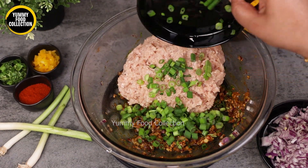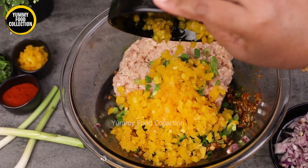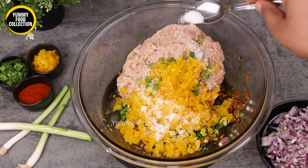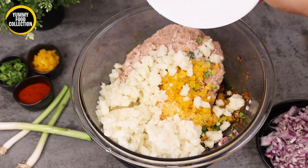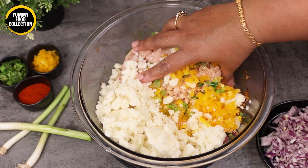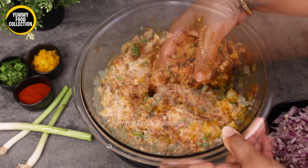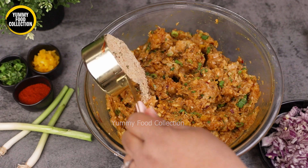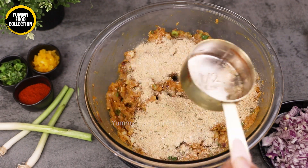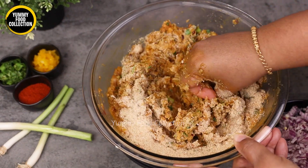Put one full cup of spices and add one cup of chicken broth. Mix it for color. Add one to two cups of breadcrumbs, and please use corn flour as well.